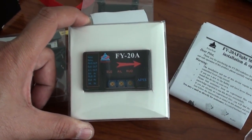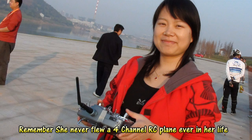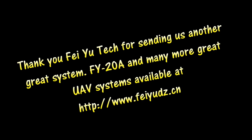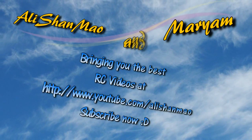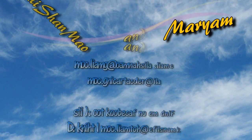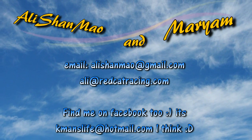Enjoy and stay tuned for more videos. Have fun with this equipment. Thank you.